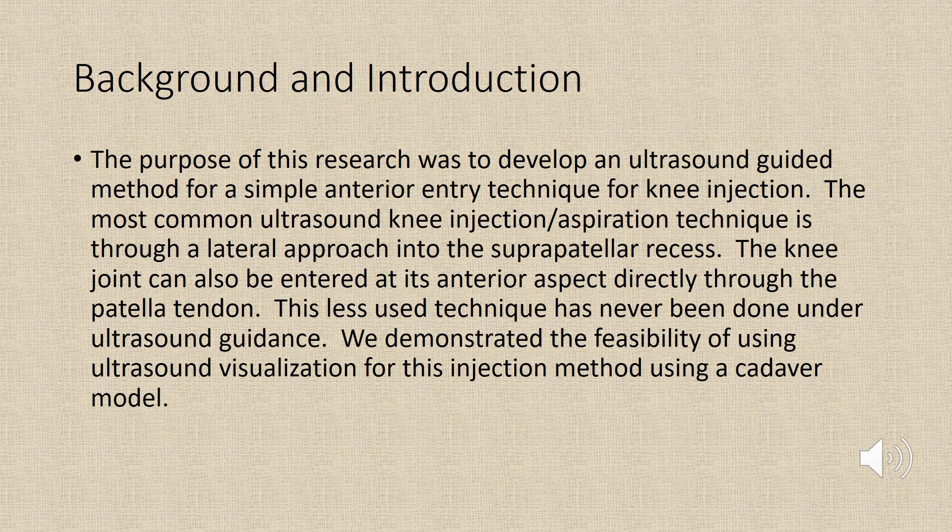The purpose of this research was to develop an ultrasound guided method for a simple anterior entry technique for knee injection. The most common ultrasound knee injection or aspiration technique is through a lateral approach into the suprapatellar recess. The knee joint can also be entered at its anterior aspect directly through the patella tendon, and this less-used technique has never been done under ultrasound guidance.